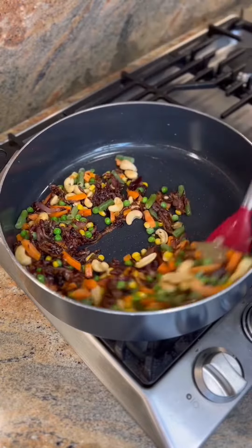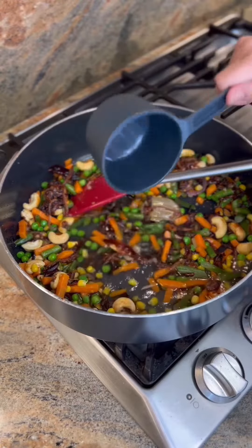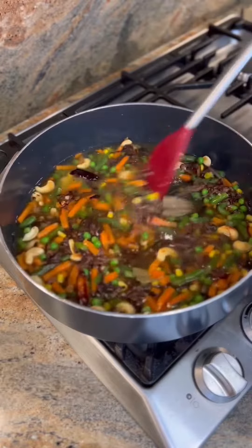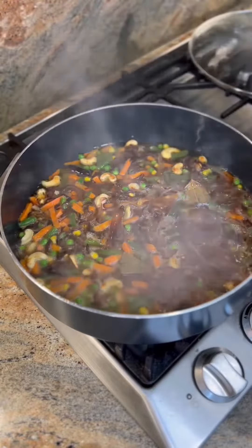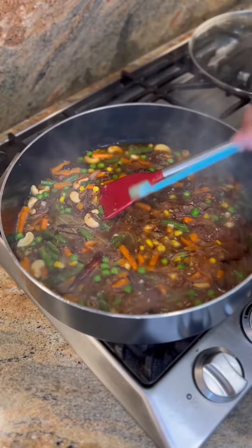Next, add two and a half cups of water and cover for two minutes. Now add half a teaspoon of paprika and garam masala each.